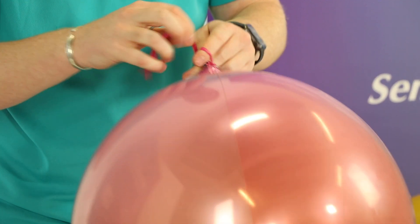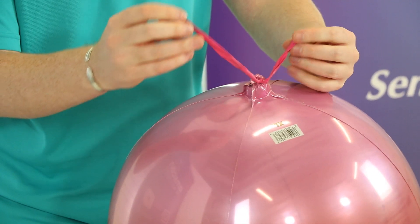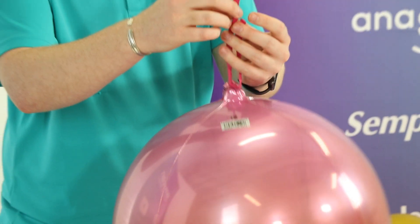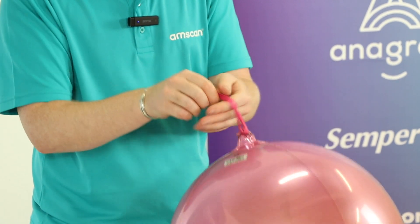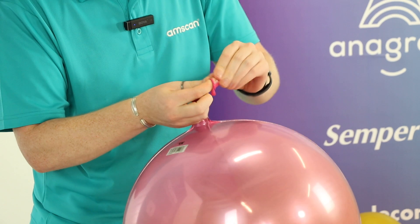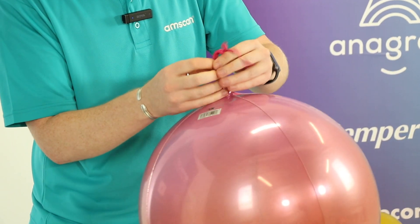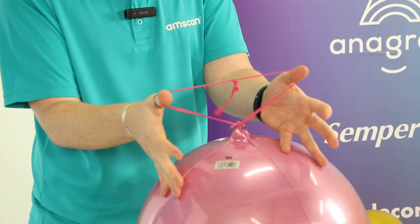One knot, and a second knot. Like that. And then we're going to take these two ends of latex — the 260 — and tie a knot in those together. That gives us a really nice sturdy loop to use to attach to our garland, as you can see right there.